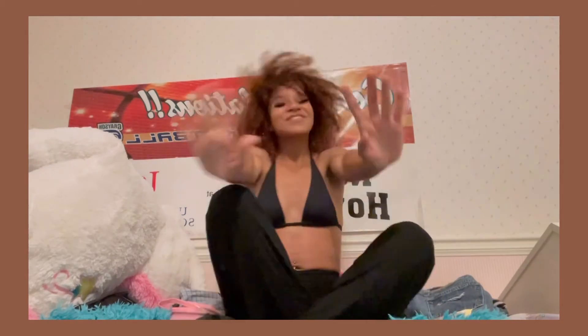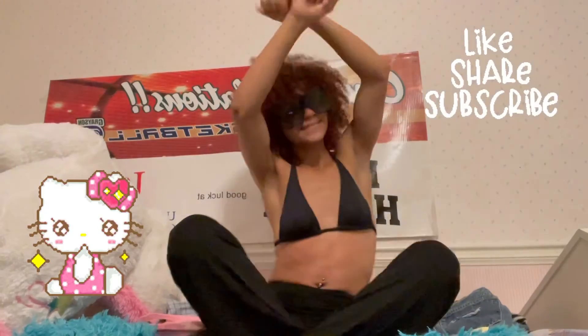Thank you so much for watching my new video. Don't forget to like, comment, subscribe if you want to. Bye, chicos and chicas!